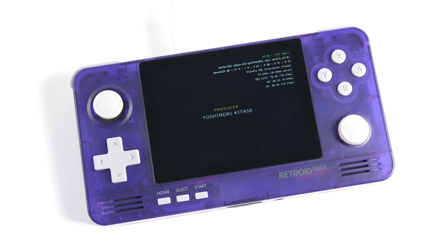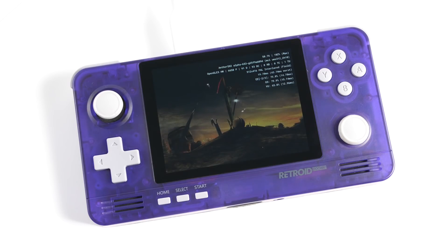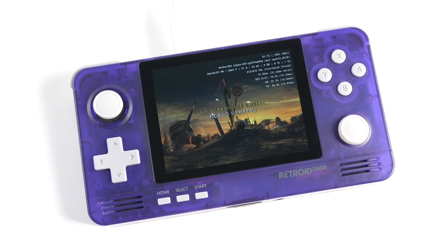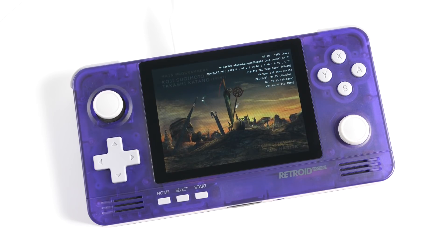As promised, we have the long-awaited video on the conductive rubber buttons for the Retroid Pocket 2 Plus. This video is going to be the first time that I've ever done a true behind-the-scenes look at some of the annoying aspects of handheld development. If you find this interesting, I can do more of these in the future. With that out of the way, let's dive into the topic of this video.